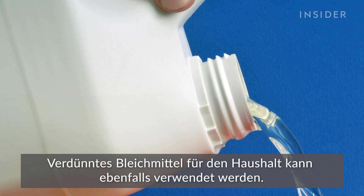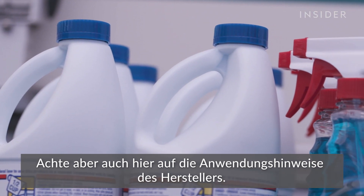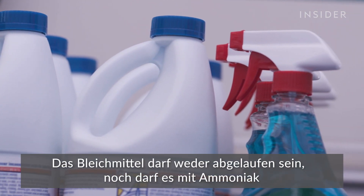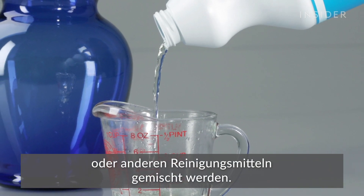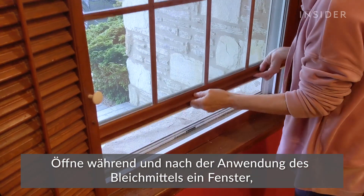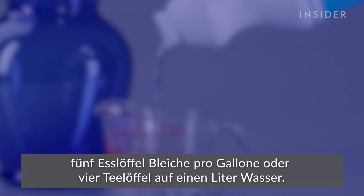Diluted household bleach solutions are an option, but make sure to follow the manufacturer's instructions for application. Make sure it's not expired, and never mix household bleach with ammonia or any other cleanser. Make sure to open a window so you get plenty of ventilation while and after applying the bleach. To make a bleach solution, mix five tablespoons of bleach per gallon of water, or four teaspoons of bleach per quart of water.